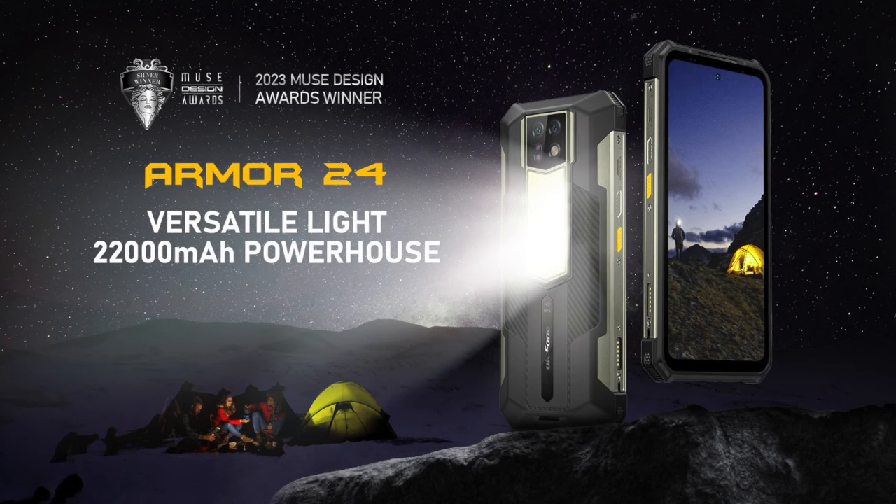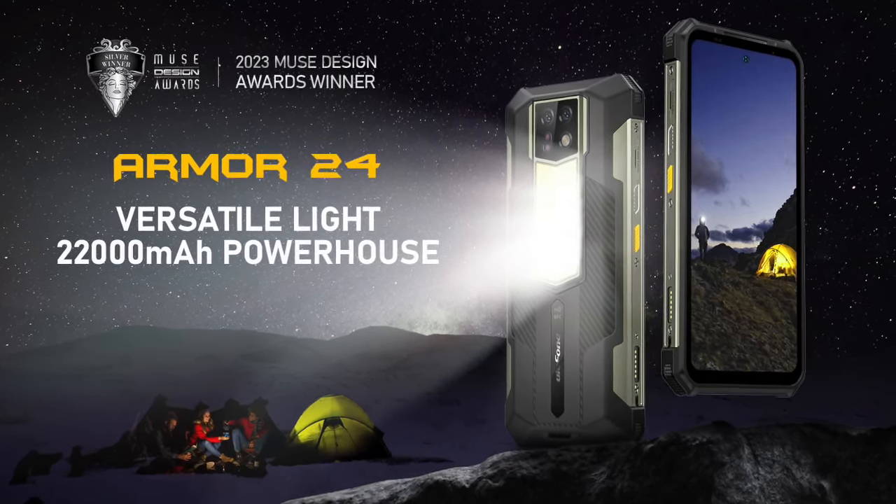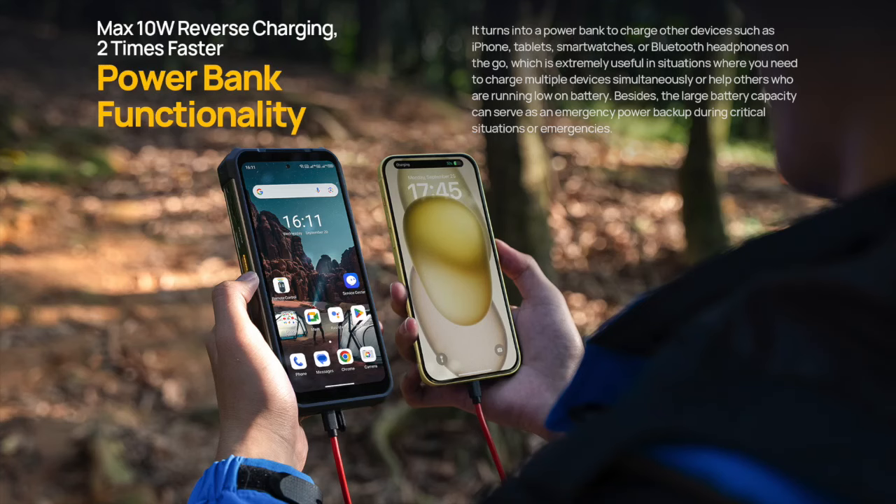As you saw, the massive 22,000 milliamp battery can function really long when running your day-to-day phone activities like playing videos. It is also able to function as a power bank to power other devices you have that need recharging.